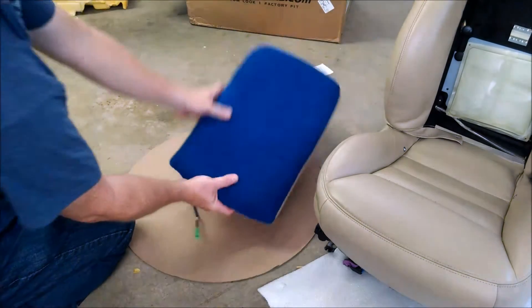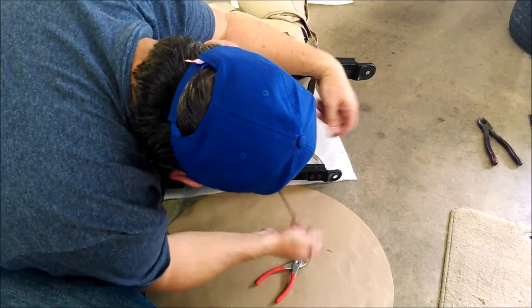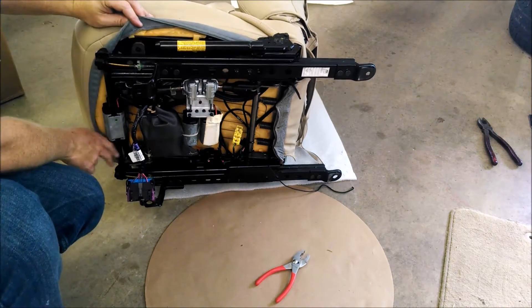Now that that piece is done, let's set it aside and we'll get started with taking the other pieces off the seat.